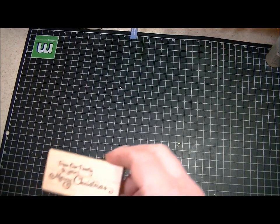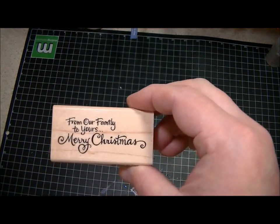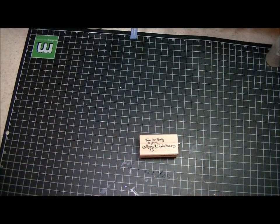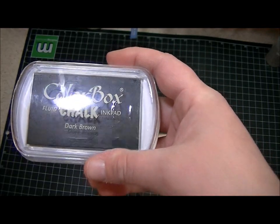The first thing I got was this Christmas stamp that says, 'From our family to yours, Merry Christmas.' And then I got this Color Box chalk ink in dark brown.